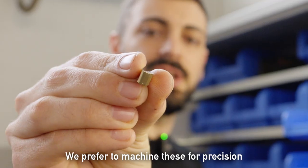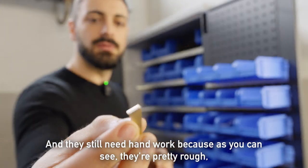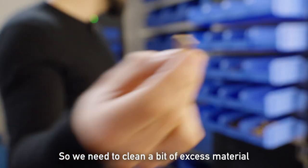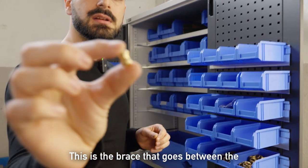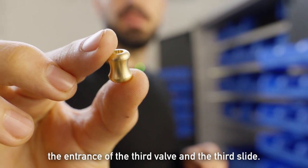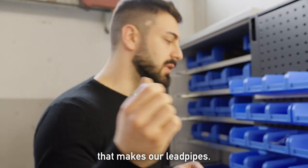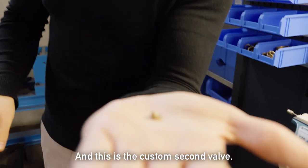We prefer to machine these for precision. They still need hand work because, as you can see, they're pretty rough — precise but rough. So we need to clean a bit of excess material. This is the brace that goes between the entrance of the third valve and the third slide, and it's machined on the same lathe that makes our lead pipes. And this is the custom second valve.